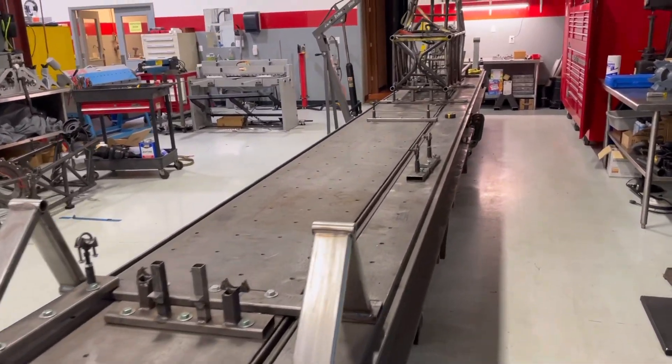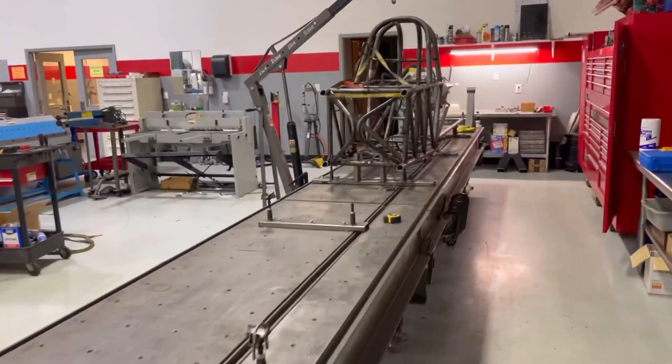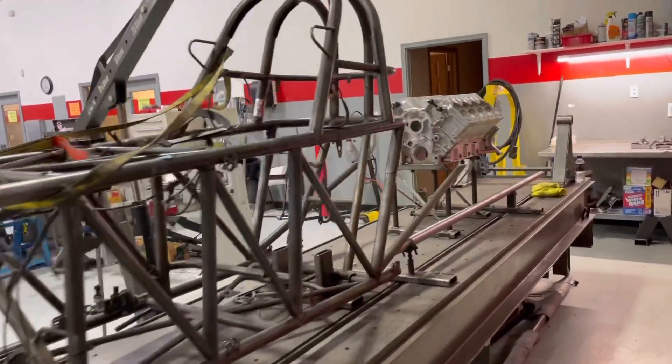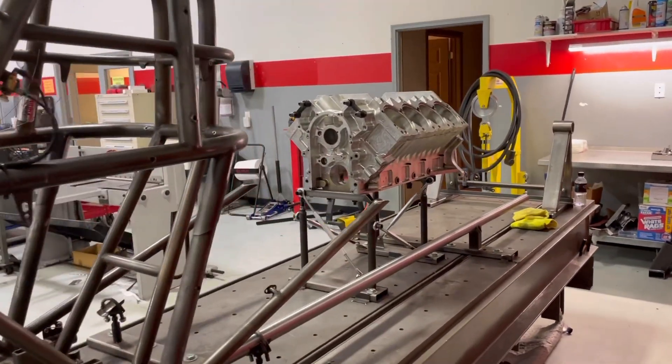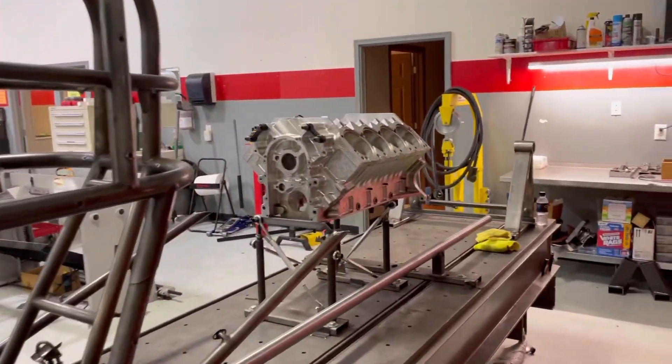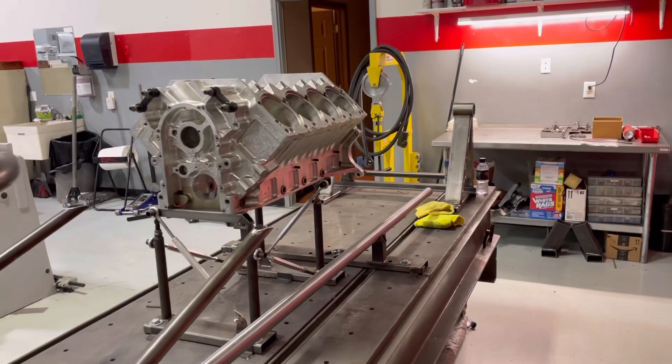Hey folks, today is the day that I start on Larry Dixon's single seat car that he uses for match racing and that kind of thing. It's a top fuel car, but what I've got to do now is take this car off the jig so I can get his in there.